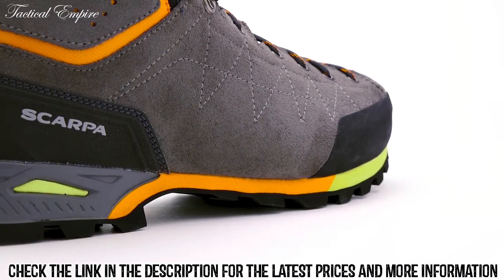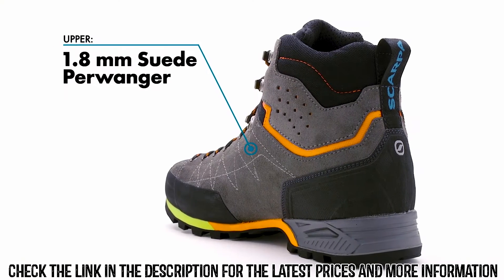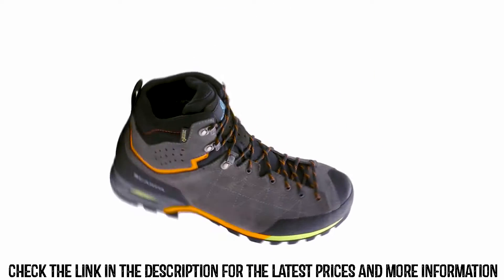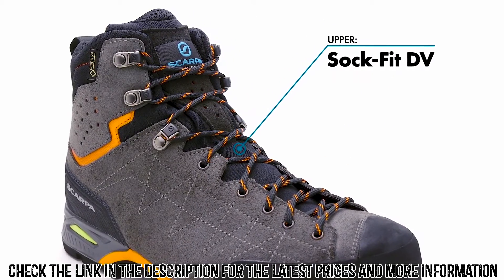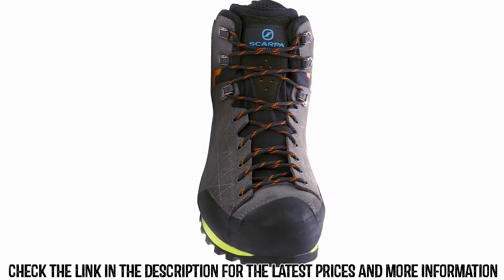It delivers the feel and flexibility of a low-cut trail shoe and the security of a full boot. A supple suede leather upper is built with Scarpa's innovative sock fit technology that integrates the boot's tongue into the construction of the upper, maximizing comfort by eliminating bunching and hot spots and providing a close-to-foot feel.